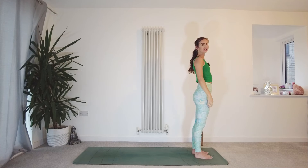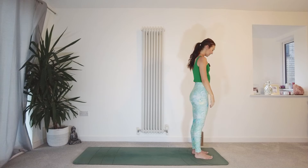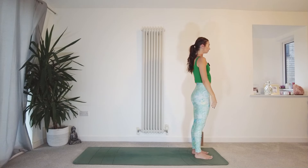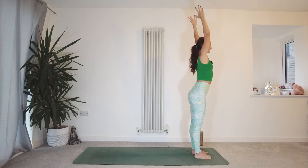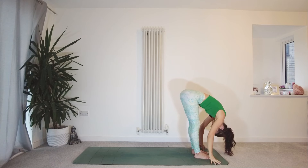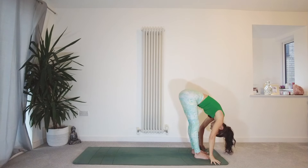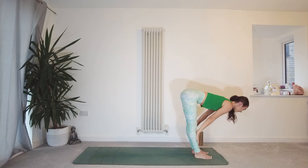Rest the arms by the side of the body. Check in with your alignment — feet roughly hip width apart. Inhale, sweep the fingertips up to the sky, lift your ribs away from your hips. Exhale, hinge from the hips, fold forward — Uttanasana. Coming into our Surya Namaskar A now, Sun Salutation A. Inhale, lift the chest, lengthen the spine, find your halfway lift — Ardha Uttanasana.